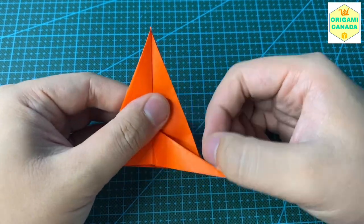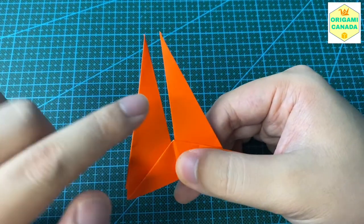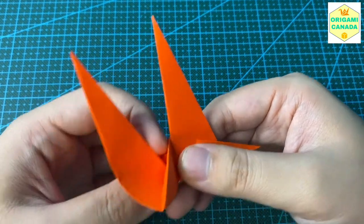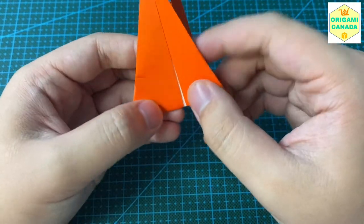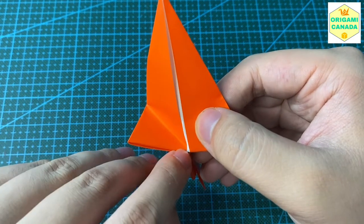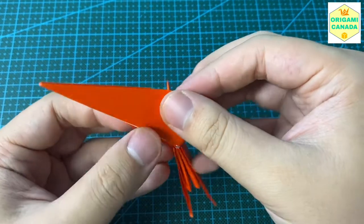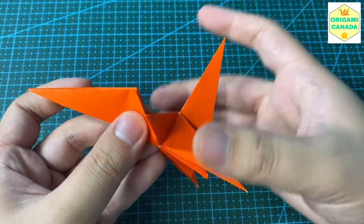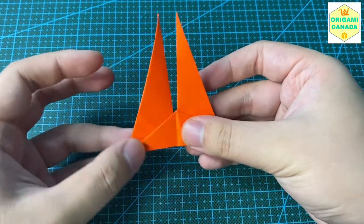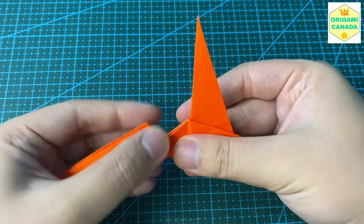Now we take the left side flap and do a reverse fold, lining up the middle edge with the base. Open the left layer and fold a line from the base out so the middle part lines up with the bottom part. Then fold the remaining part back in. It's just a reverse fold.